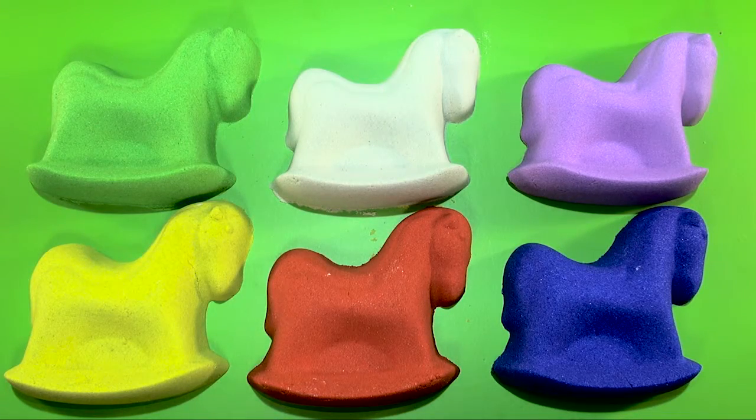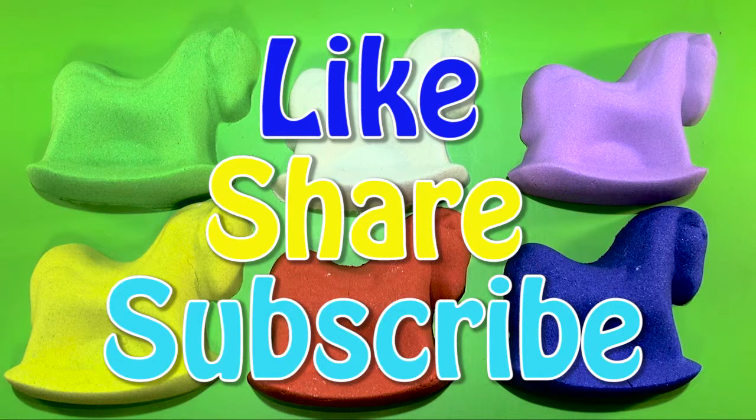Children, can you repeat the colors? Green, white, purple, yellow, red, blue. Perfect! Press the like button if you like it and subscribe to our channel. See you children, bye bye!